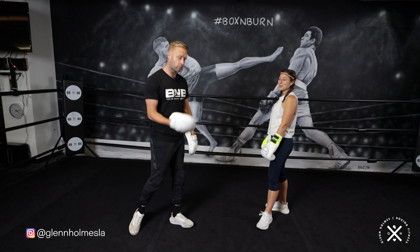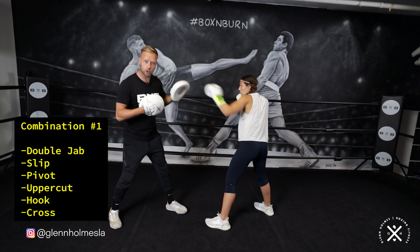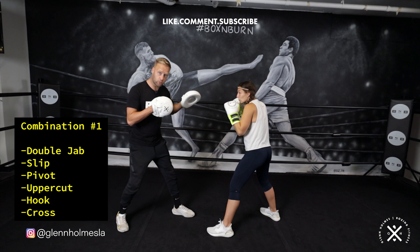So the first combination we're starting off with a double jab. In this combination, the footwork we're working on is the pivot out. So we're going to start with that double jab. As she throws that double jab, she's going to step into it a little bit to try and draw me into throwing the right hand as the opponent. So as soon as that double jab's landed, I'm going to throw the right.